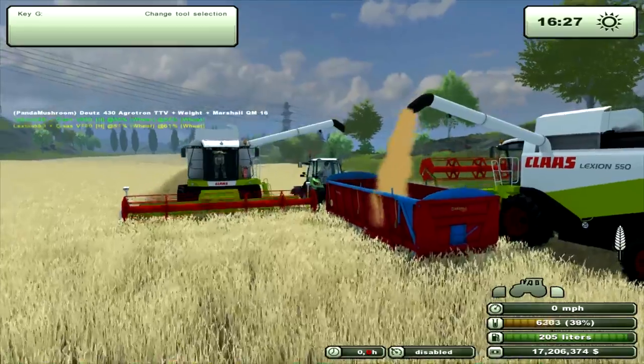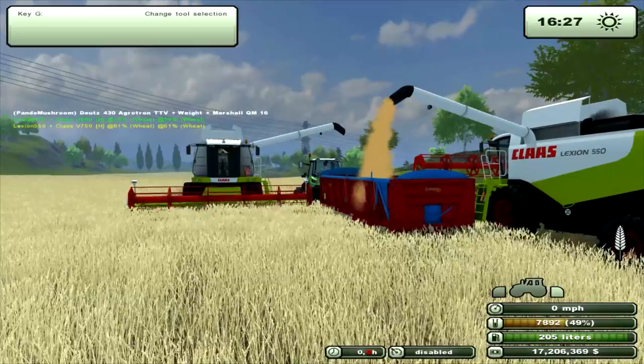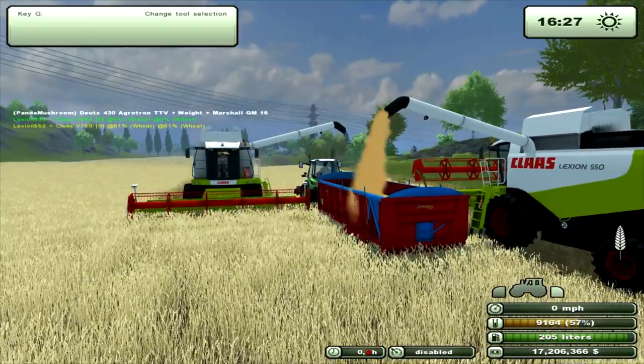This is the Lexion 550, Class. This is Panda Mushroom — thank you for listening.